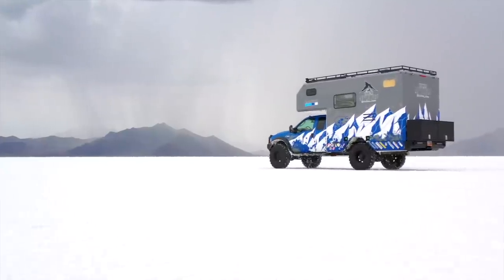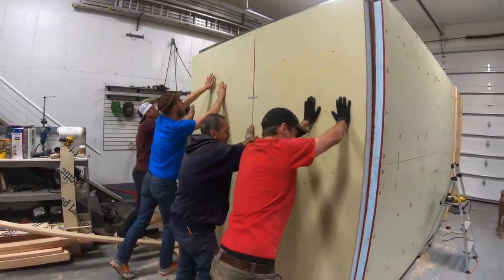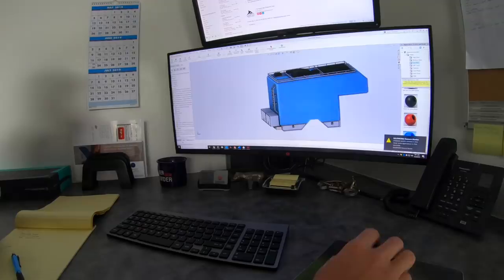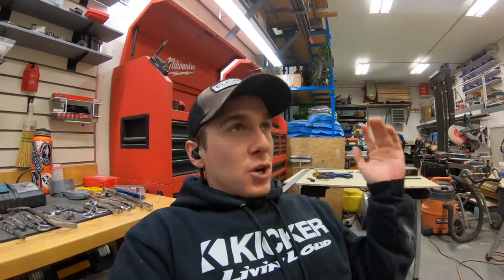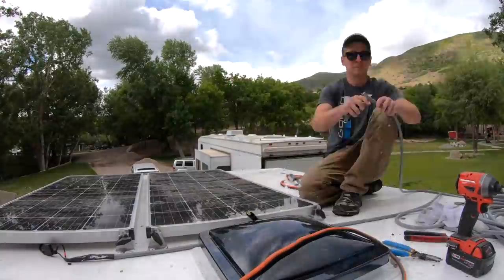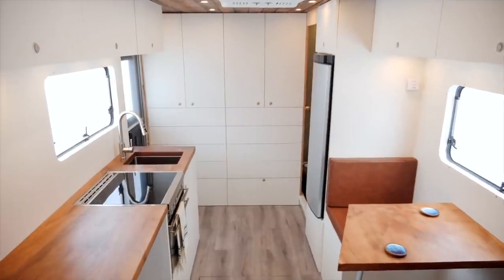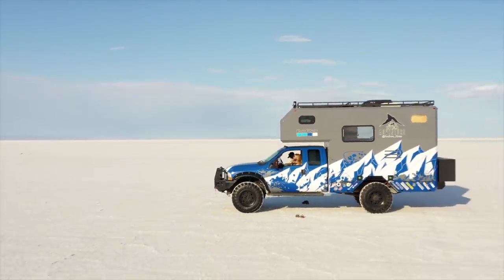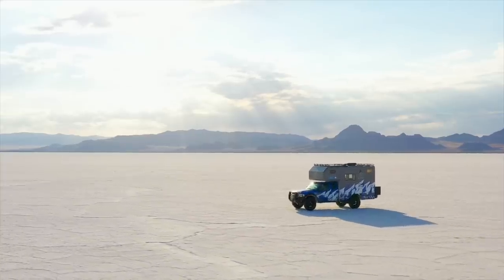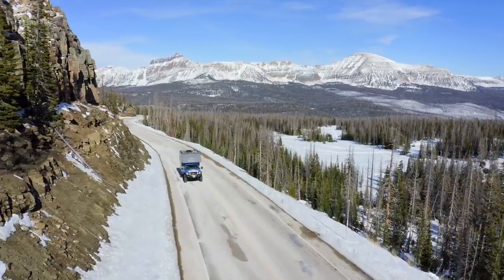We set off to build the expedition vehicle of my dreams from the ground up with a $30,000 budget. We documented every aspect of the build from the design process to all the hardships along the way. To be honest, this was one of the most challenging projects of my entire life, but the final product exceeded my wildest dreams. Watch as we build an incredible vehicle for Season 3 of the Tiny Home Adventure series. This is the Museroamer Project.